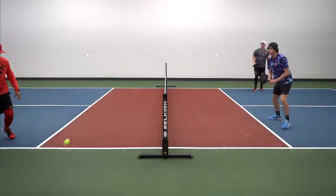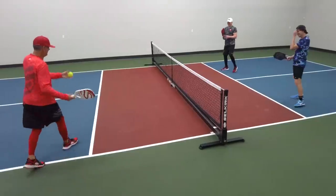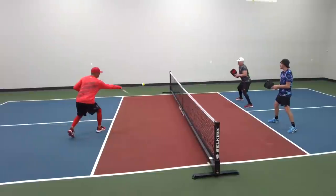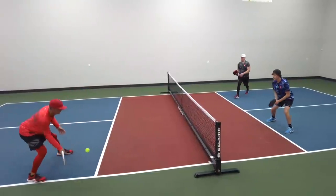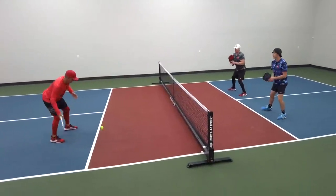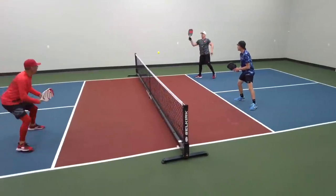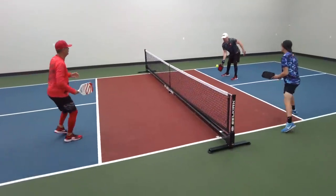One more — there's the pressure and I go inside. There it is — I keep it away, go to the middle.